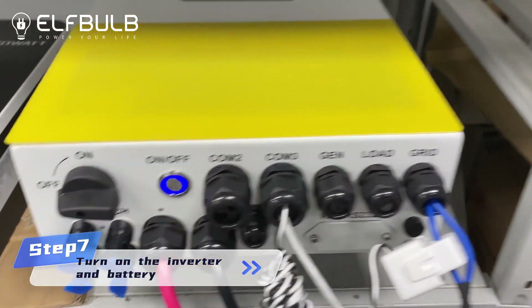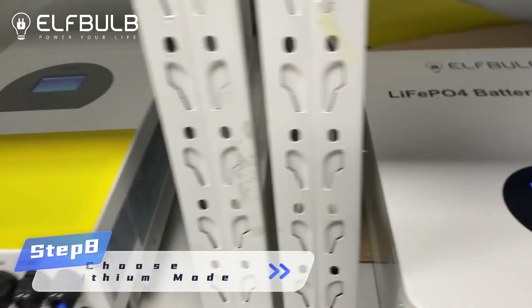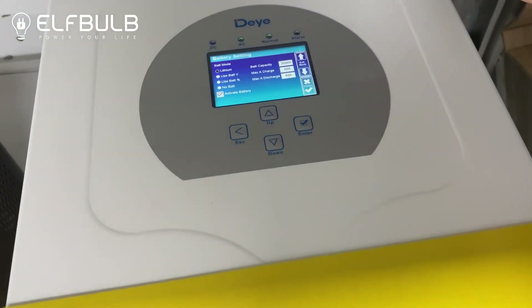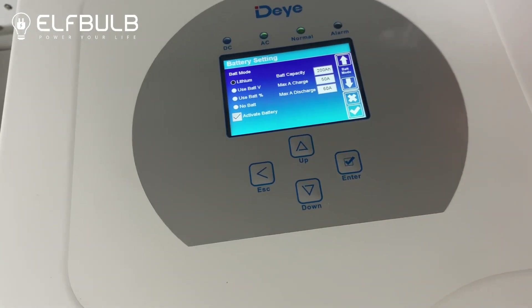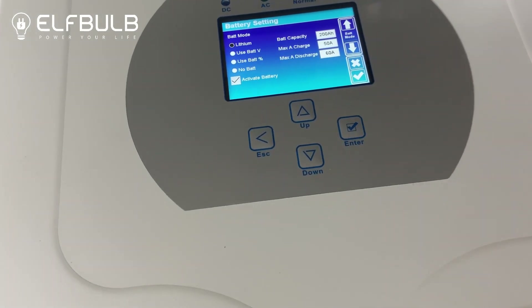Please turn on the inverter and the battery. When you connect it with the Deye inverter, you just choose battery setting and choose lithium mode — that's it. And it will show the battery's capacity, the charge, and the discharge.